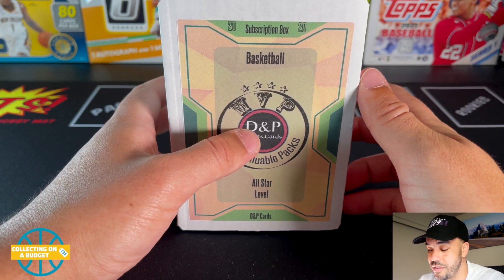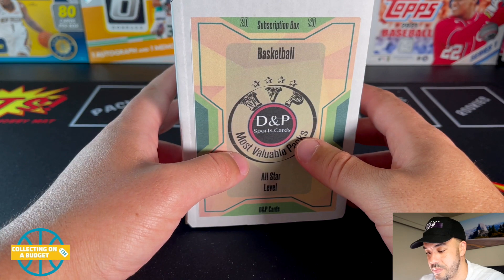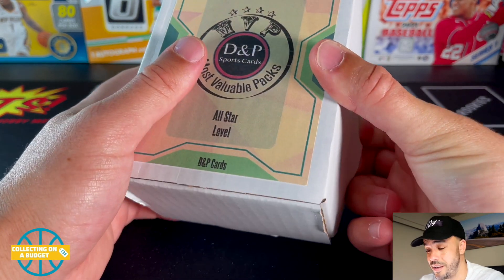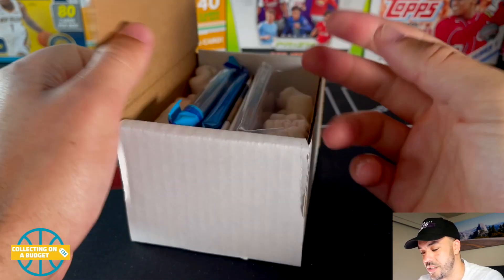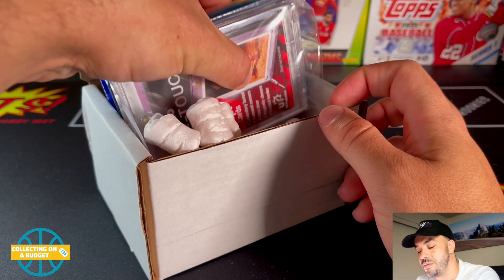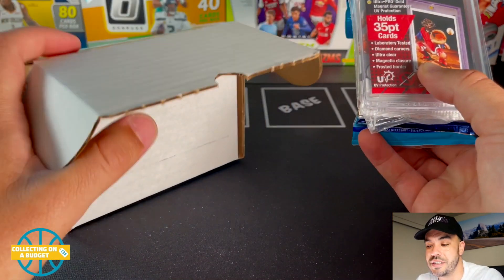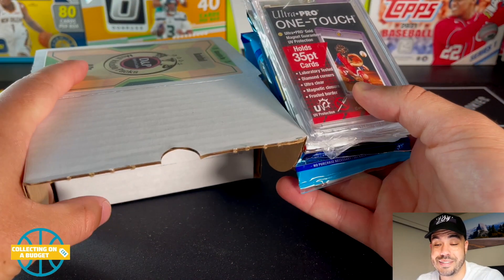I don't open a lot of hobby packs, so these are mostly hobby packs — that's exciting. Let's check it out and see what they got in here. While I'm getting into this, if you guys don't mind, do me a favor hitting that like button and subscribe to the channel. I really appreciate that.